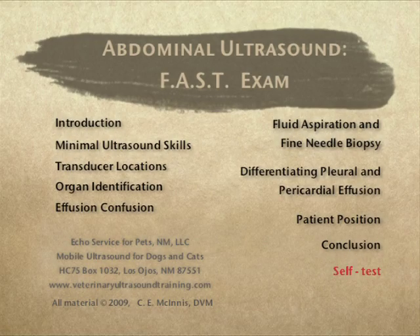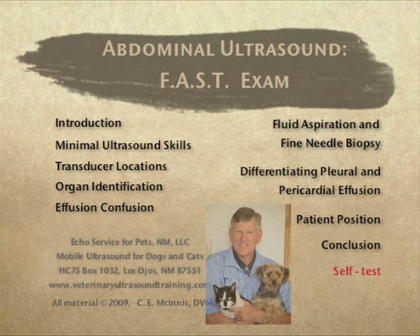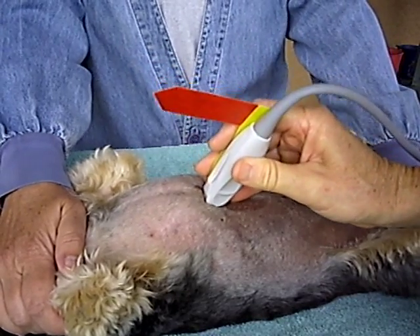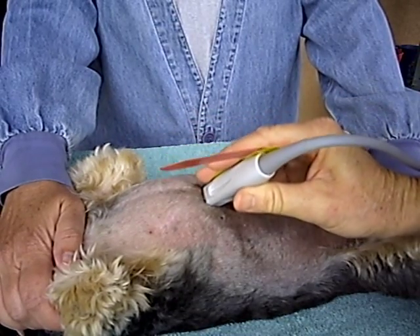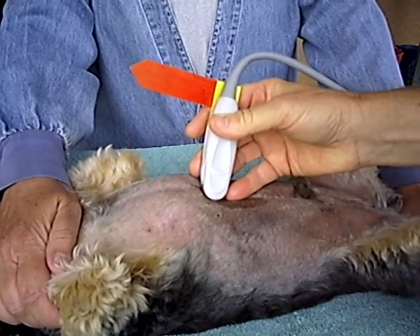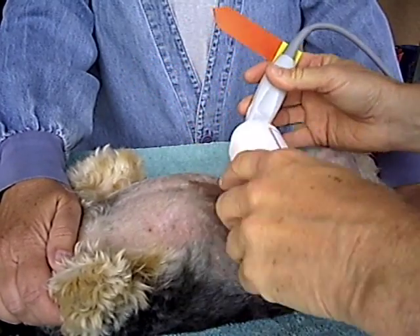The primary purpose of the FAST exam is to show the presence or absence of effusions in the abdomen or thorax. The FAST exam DVD introduces minimal ultrasound skills that you can learn quickly to start putting your ultrasound machine to work in your practice.